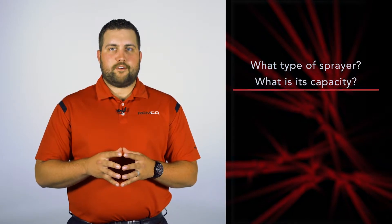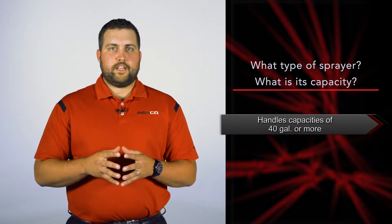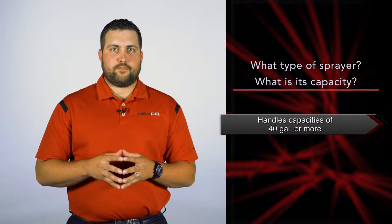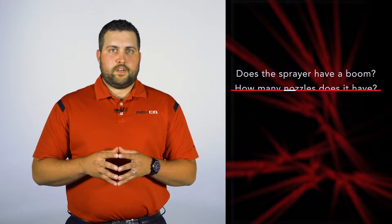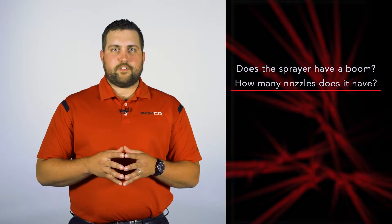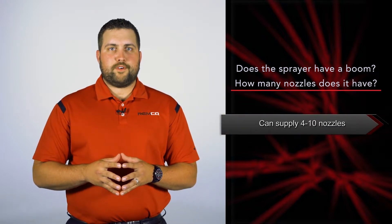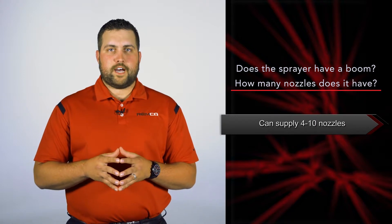Before you can help your customer find what pump is right for their application, you need to ask them a few questions. Start by asking them: what type of sprayer do they have? What is the capacity of that sprayer? The ideal sprayer for the 5500 series pumps is 40 gallons or more. Does their sprayer have a boom? If yes, how many nozzles does it have? The REMCO 5500 series can typically supply 4 to 10 nozzles.